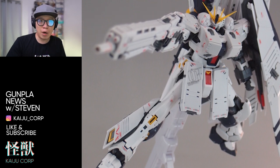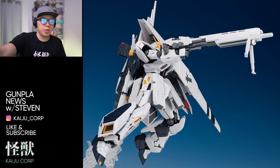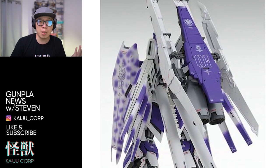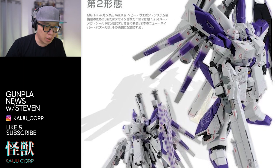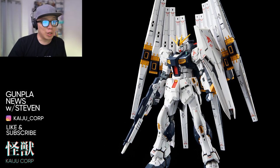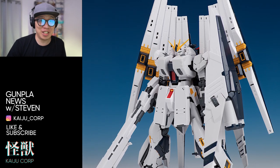You can see how the joints of the original RG Nu Gundam have been designed to hold up the rifle without losing their strength. Here's the shield — I think it's a really good idea to reimagine the gimmicks from the original master grade HWS, which I thought were a bit weird. If you also have the double fin funnel expansion set, you can add it to the HWS system to create this beautiful monstrosity.